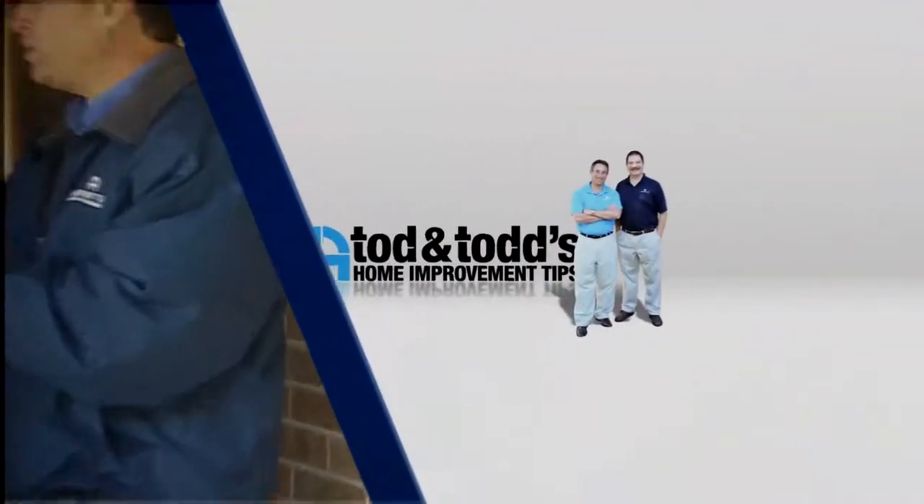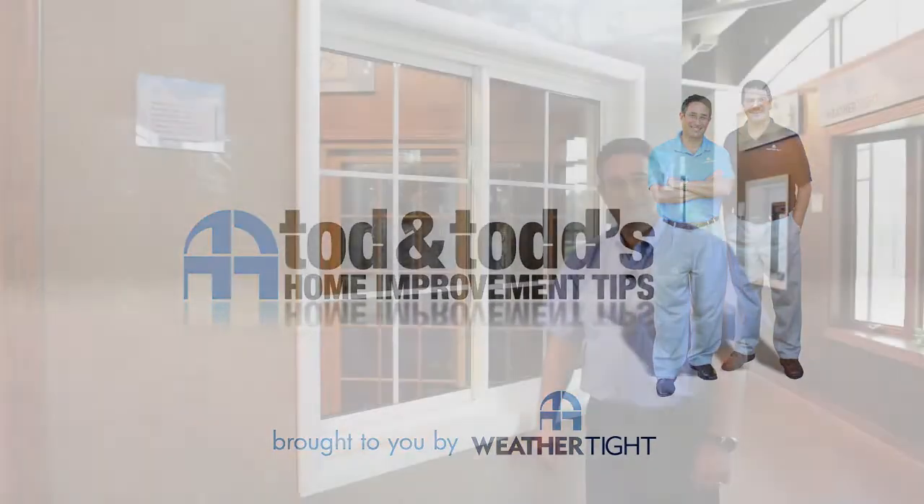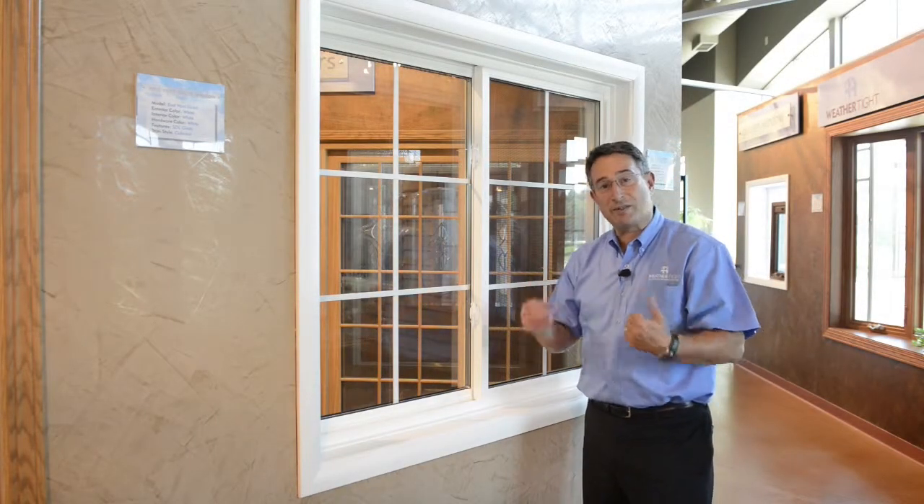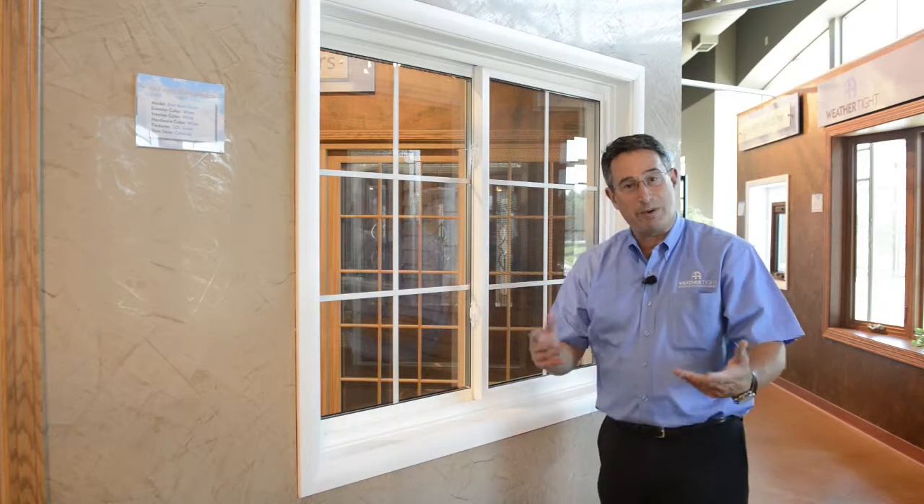Here's another home improvement tip from Todd and Todd. Today we're going to take a look at how to remove a screen from a sliding window. It's really pretty simple.